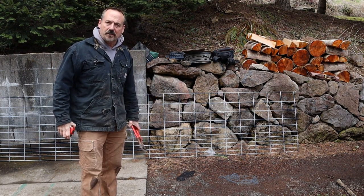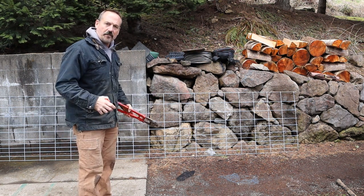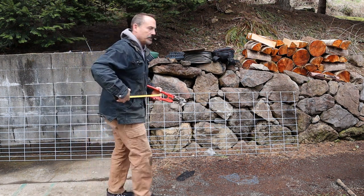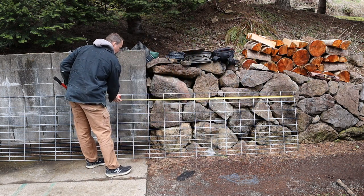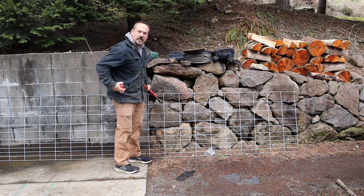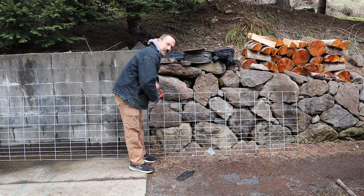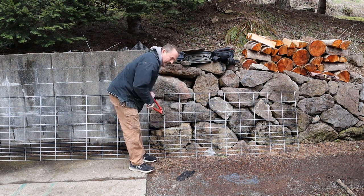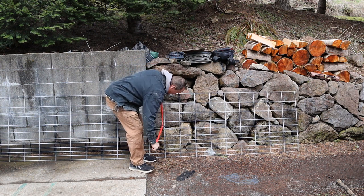I couldn't find my bolt cutters so I borrowed some. I'm going to get the measurement and then start cutting. Quite often on a project like this you lay the panel down, stand on it, and cut it. Fortunately with this upright we're just over 72 inches, so this will fit almost perfectly once we put it inside the pickup. These bolt cutters are doing this quite easily, so that's a good sign.